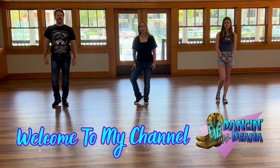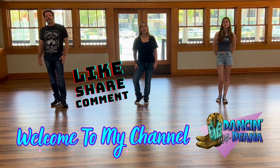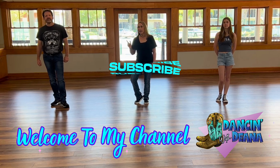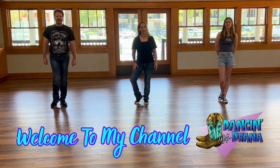Hey everyone, welcome to Dancing with Dina. Today I'm going to teach you how to do Dumas Walker. But before we get started, don't forget to hit that like, share, leave me any comments below, and hit that subscribe button. Let's welcome my special guests, Chris and Sarah. Let's go ahead and get started.